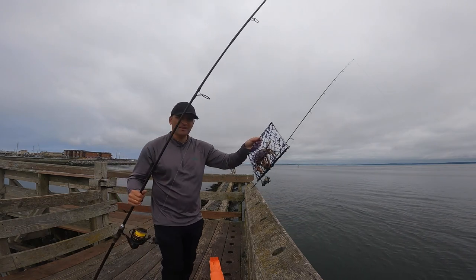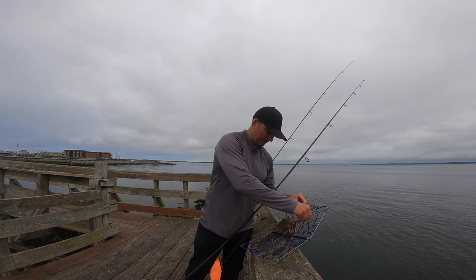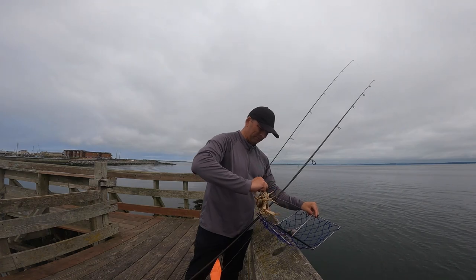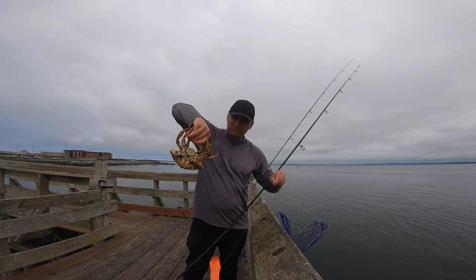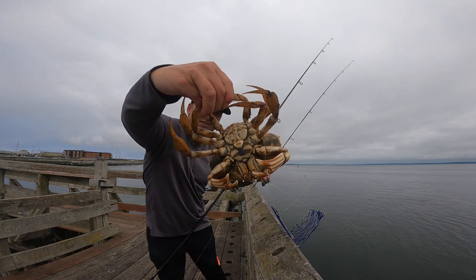Actually, first female of the day. You can see the bottom there, how it's different.